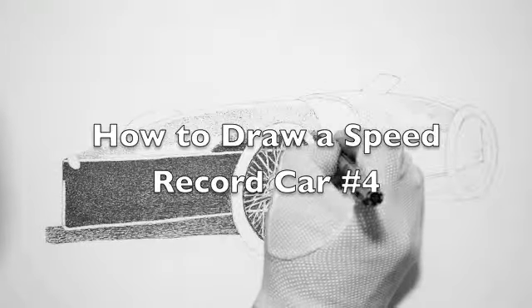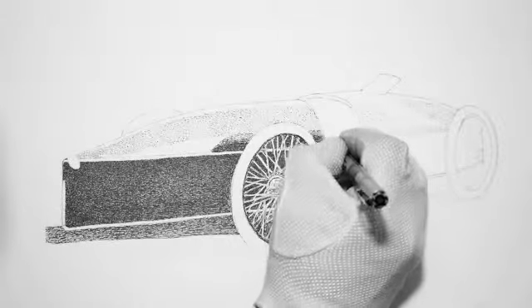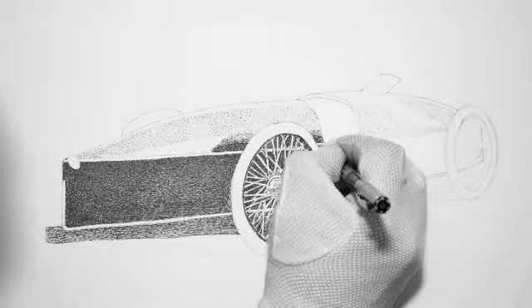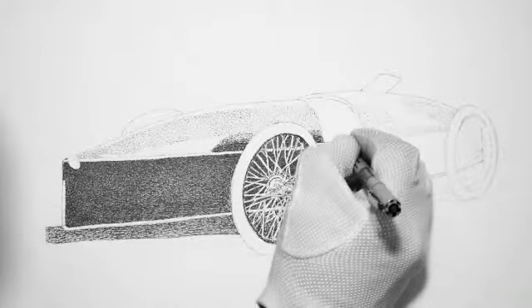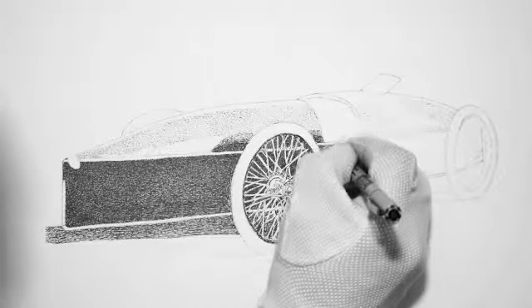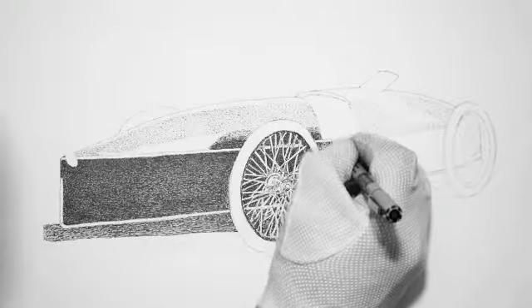Hi, here we are — how to draw a speed record car number four. I was gone over the weekend. It was my mother's 90th birthday and Mother's Day too, so I was out of town going over there to celebrate with her. So I wasn't able to post both days.